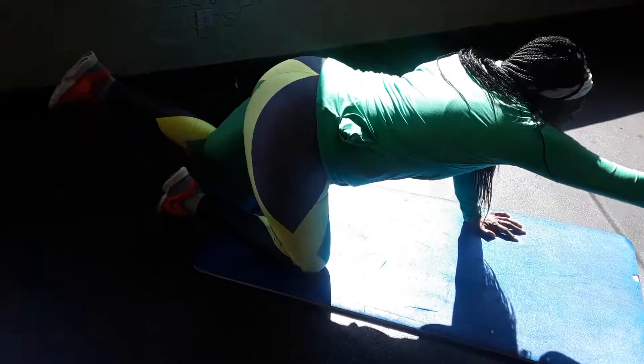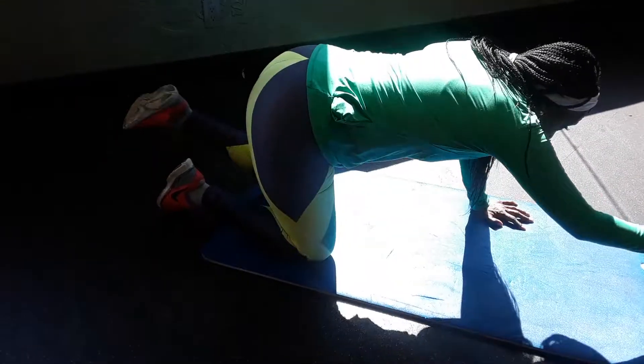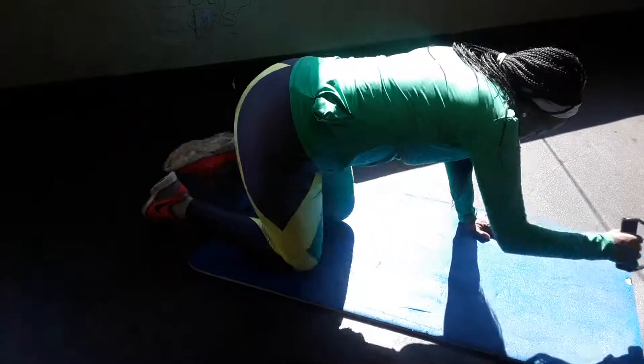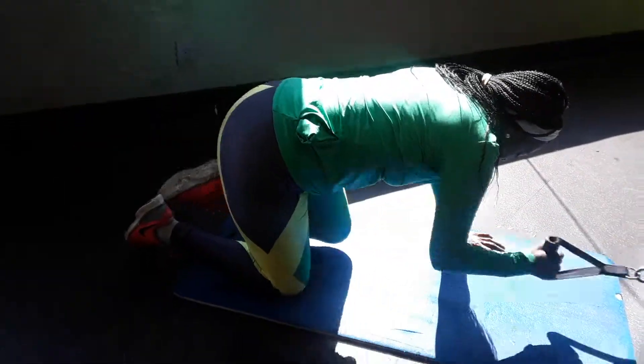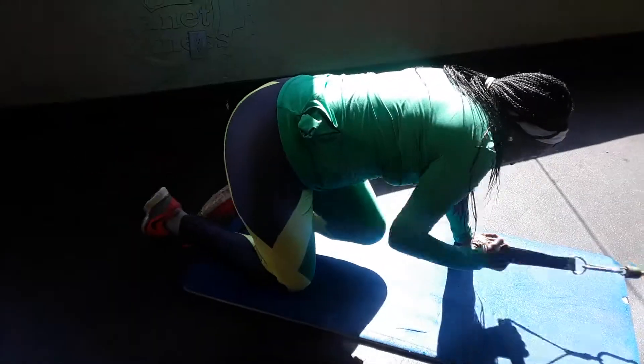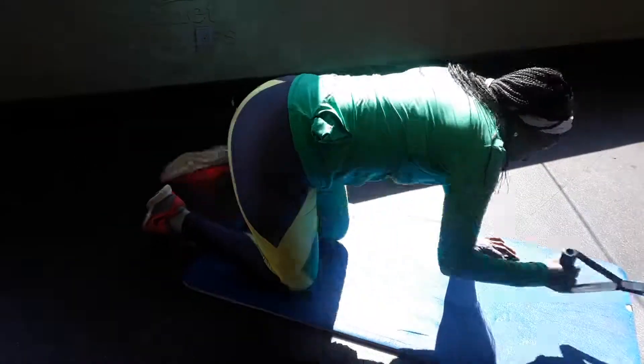Slow them down, 4 — you have to speed them — 5, all the way kick that leg out, 6, 7, 8, 2 more, 1 and 2. Great, great, great.